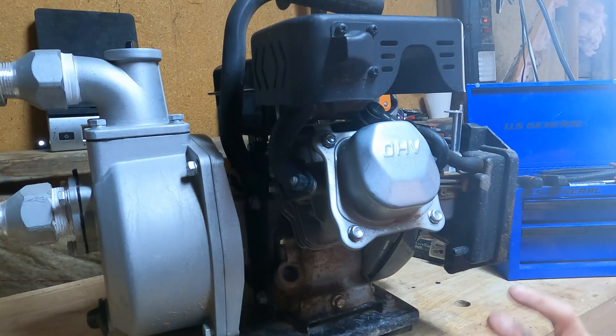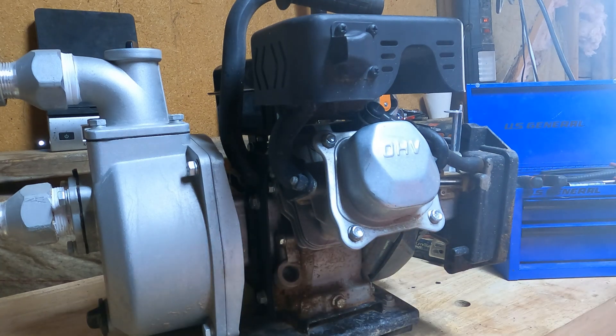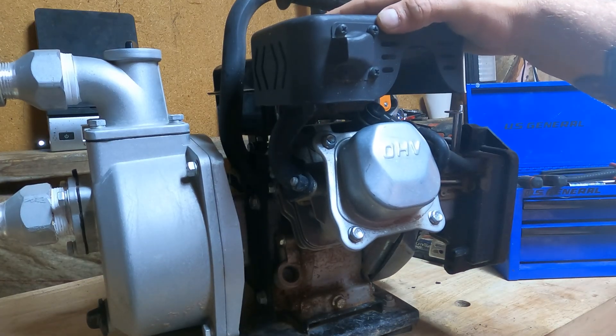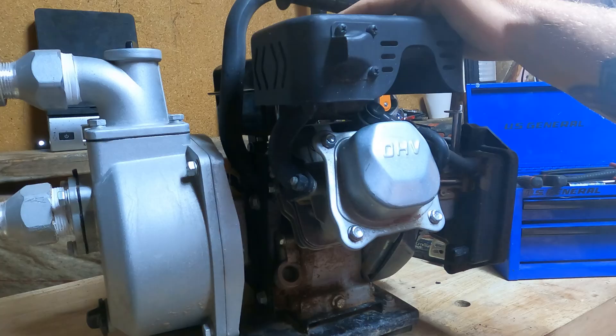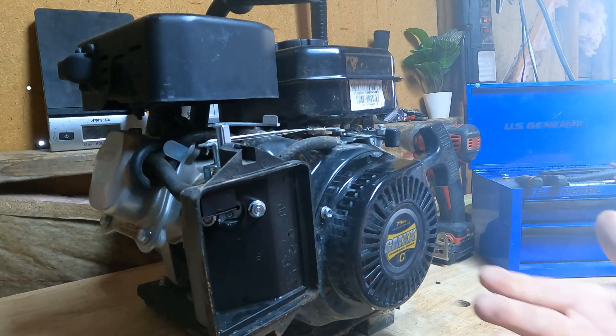So your standard water pump — customer states that it's not running. I haven't proven or disproven that theory, but I'm gonna take the customer's word for it. He said he dumped out old gas, put fresh gas, and it won't start. So we can start with the carburetor.